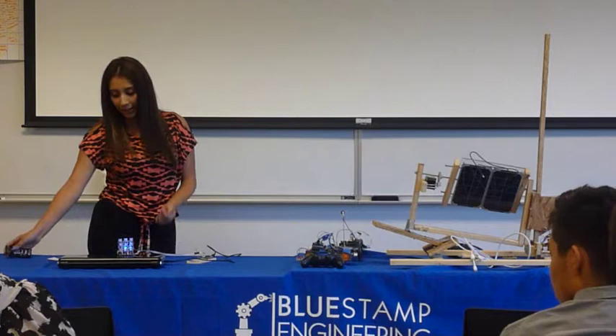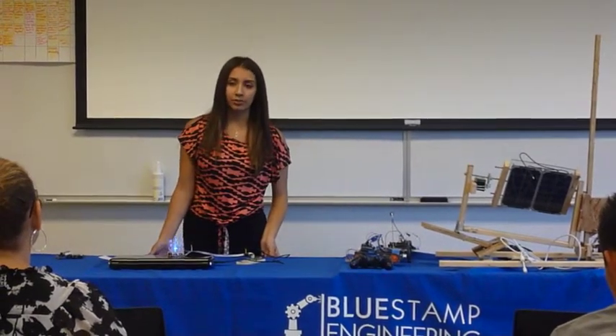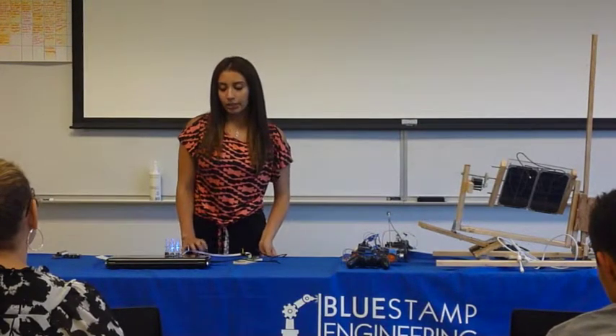For my main project, I was building an LED cue that was going to light up with the music. But we were almost there and I decided to change it.